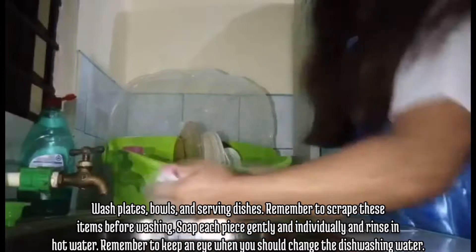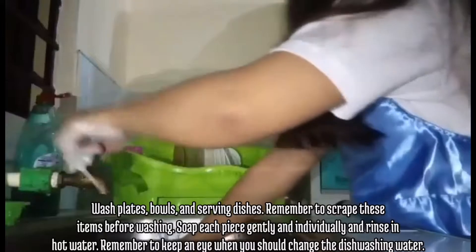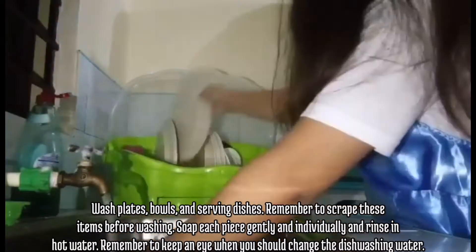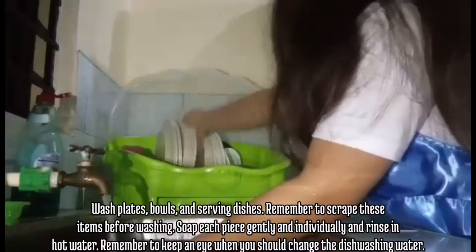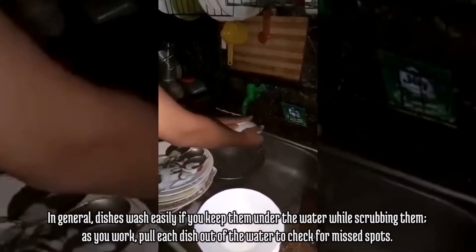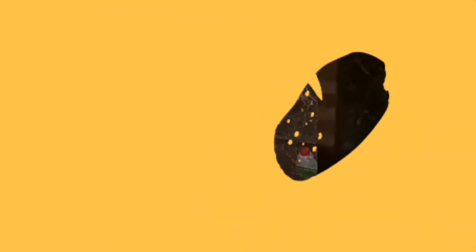Wash plates, bowls, and serving dishes. Remember to scrape these items before washing. Soap each piece gently and individually and rinse in hot water. Remember to keep an eye on when you should change the dishwashing water. In general, dishes wash easily if you keep them under the water while scrubbing them. As you work, pull each dish out of the water to check for missed spots.